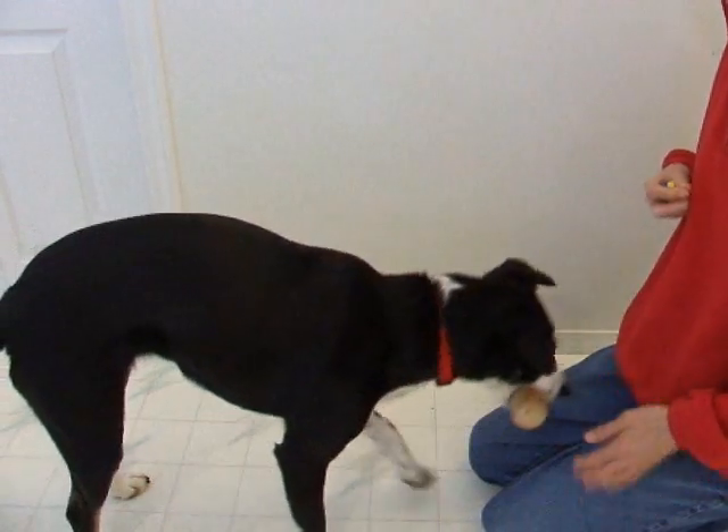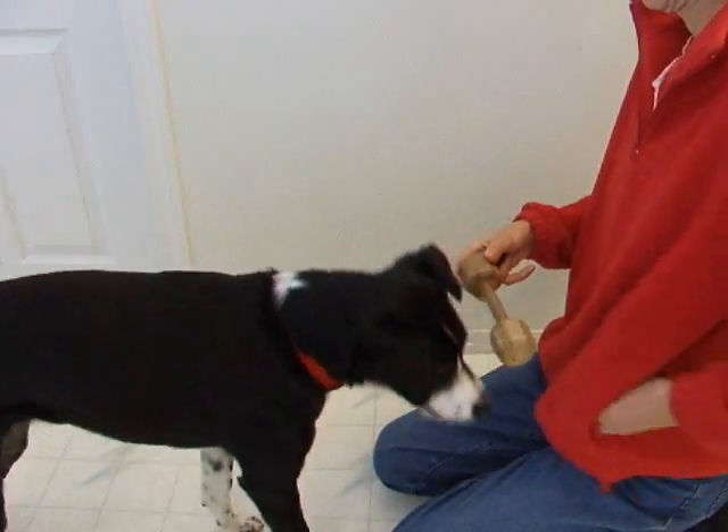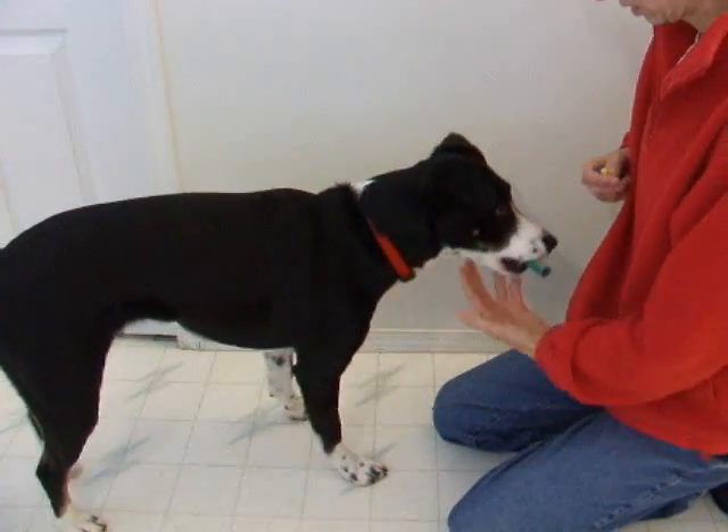A dumbbell is easy for a dog to pick up off the floor and is also ideal to teach holding an object in its center. A rubber hose needs more deliberate thought for the dog to pick up with her canines.